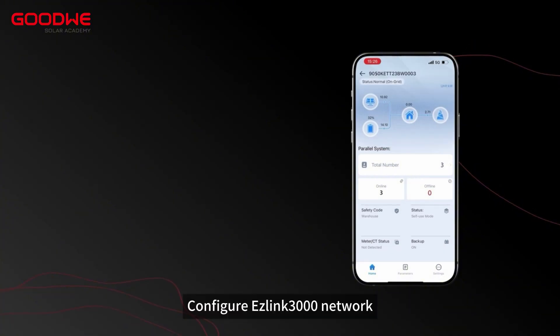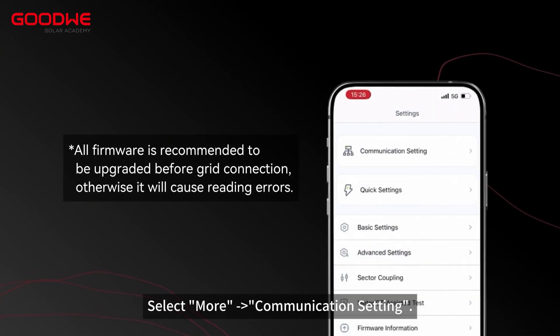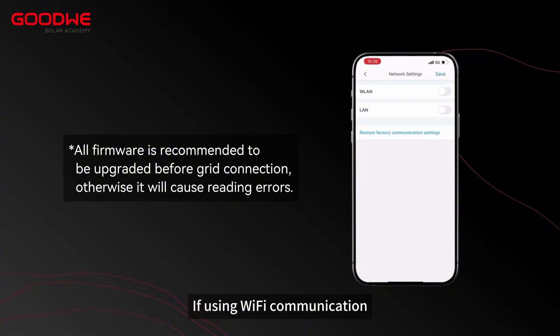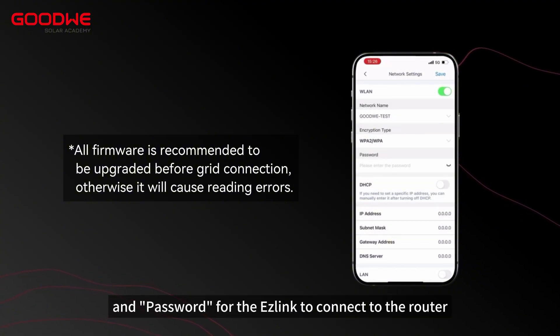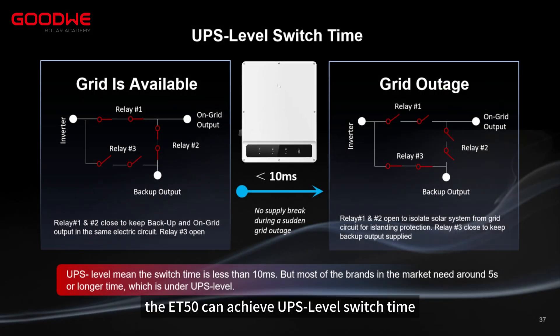Step 7. Configure ESLINK 3000 network. Select More > Communication Setting. If using Wi-Fi communication, you need to fill in the network name, encryption, and password for the ESLINK to connect to the router. In addition, the ET50 can achieve UPS level switch time.